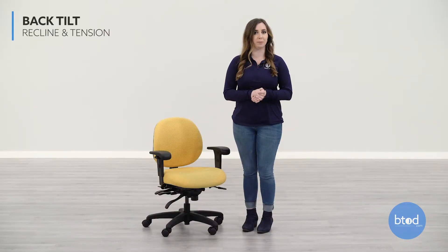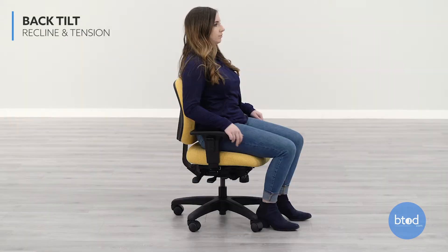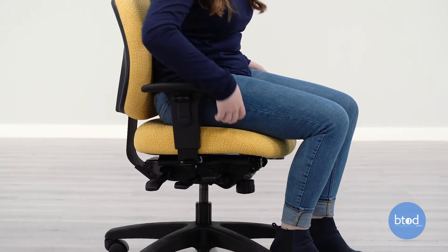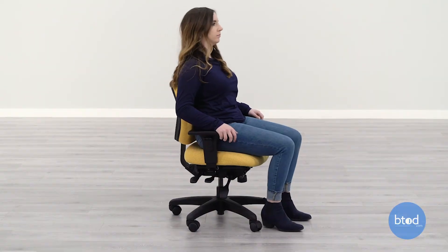Once the seat and back are fitted properly, you can adjust the back tilt and tension to your liking. To unlock the tilt, pull up on the front right side lever. To adjust the tension of the recline, turn the knob under the front of the seat. Turn it clockwise to tighten and counter-clockwise to loosen.